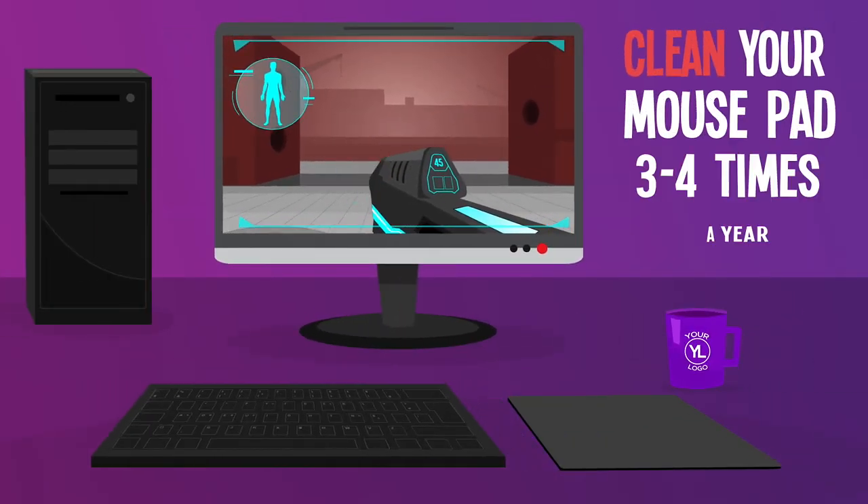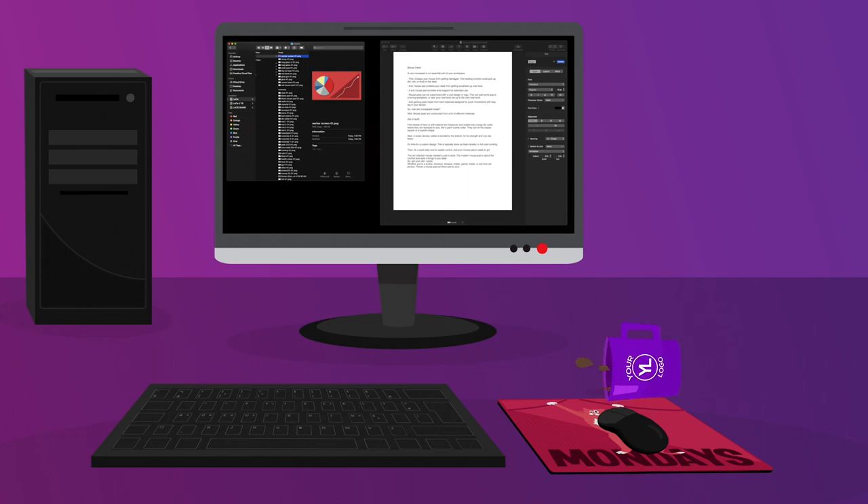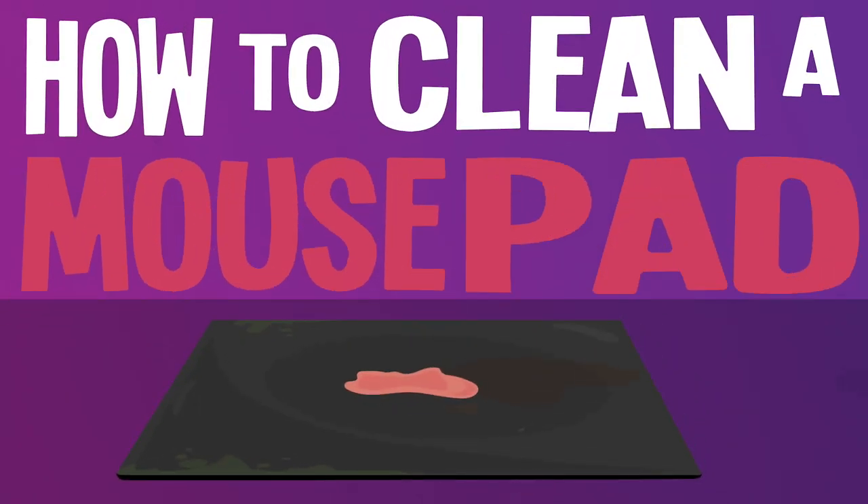It's a good idea to clean your mouse pad three to four times a year, or every time you spill coffee on it. And that is how to clean a mouse pad.